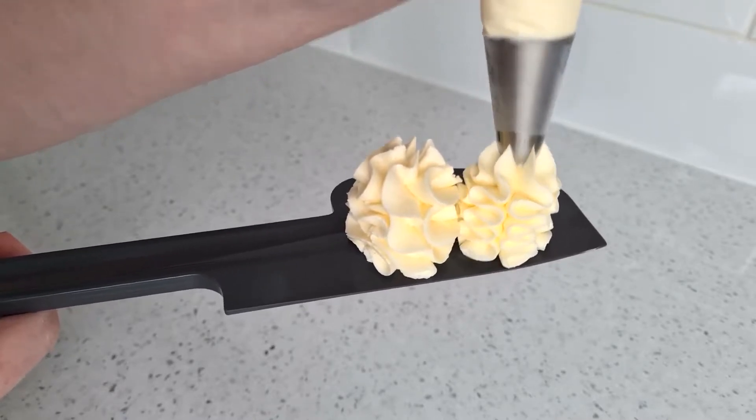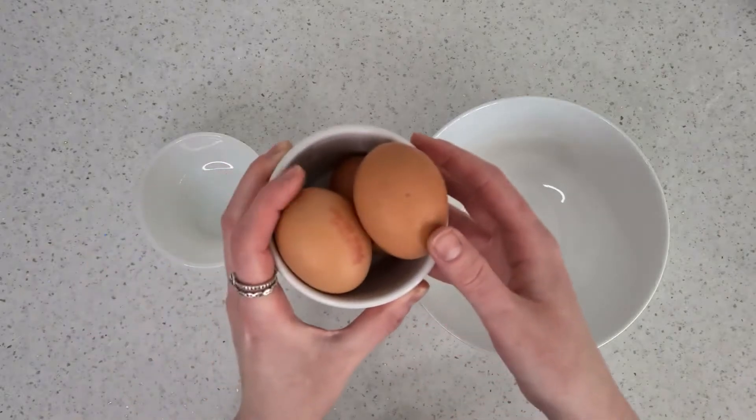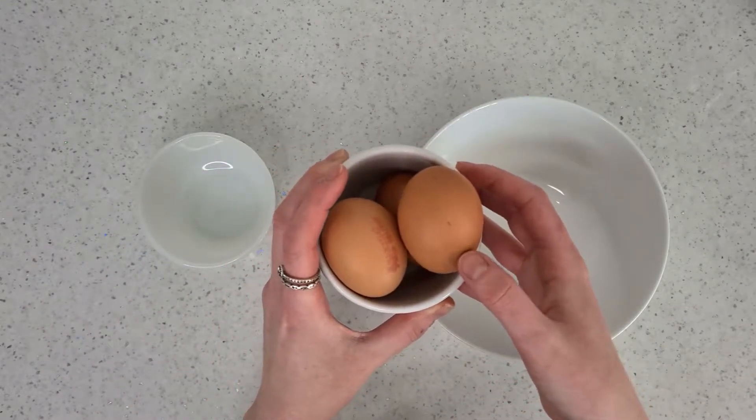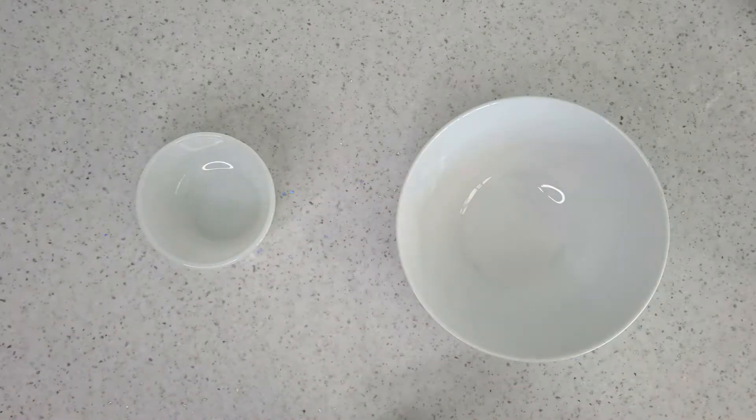So to make it, you want to start off with two bowls. Here I've got three medium sized eggs that you're just going to want to separate, so you have the whites and the yolks in two separate bowls.